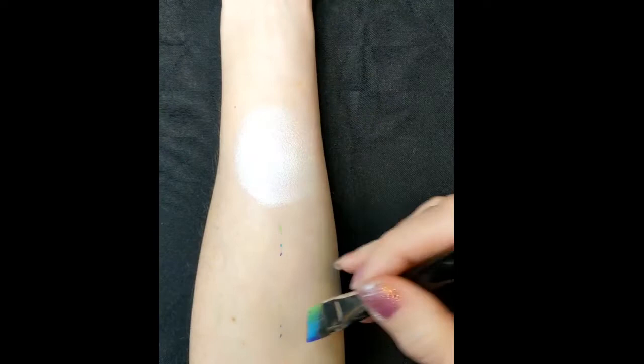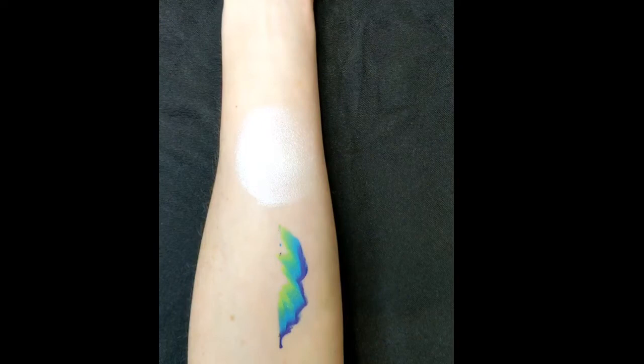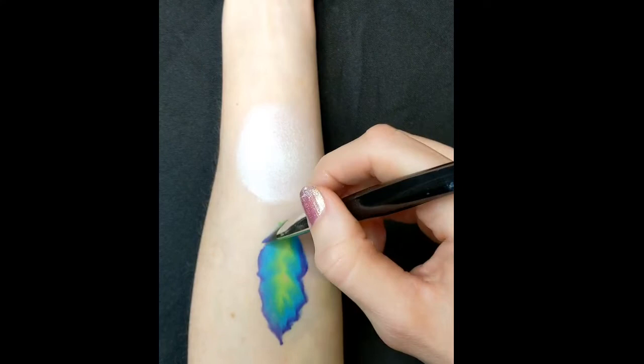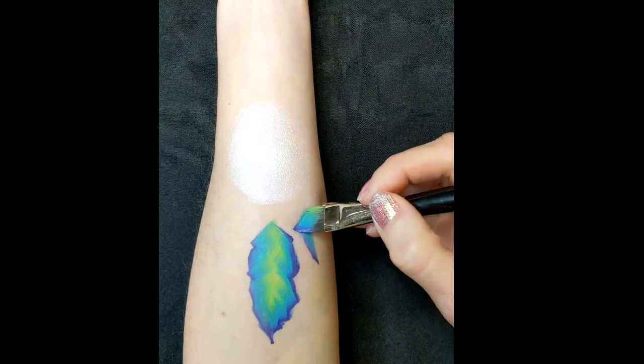I've put some guidelines just so I make the middle feather straight and then it'll make the other feathers easier to get in line. This one stroke is a global one stroke called London and I really like the colours — they blend really nicely together. Make sure that you've got the dark colour on the outside. You're just pushing down with the brush and wiggling at the same time to create sort of jagged edges.